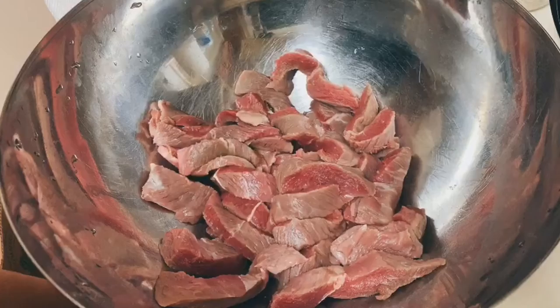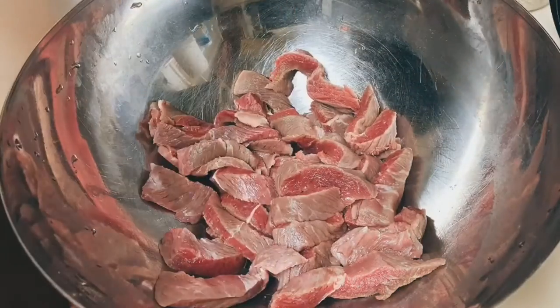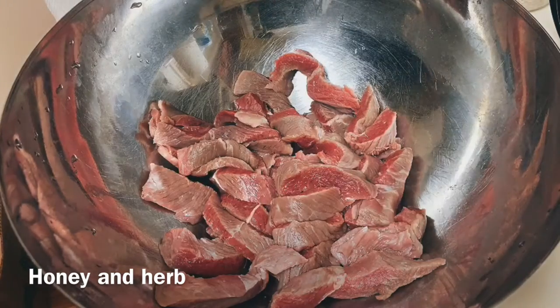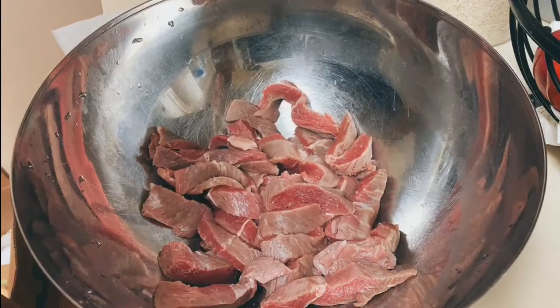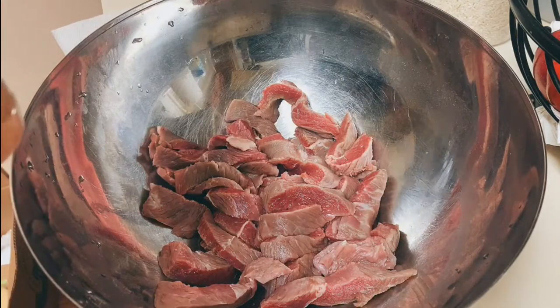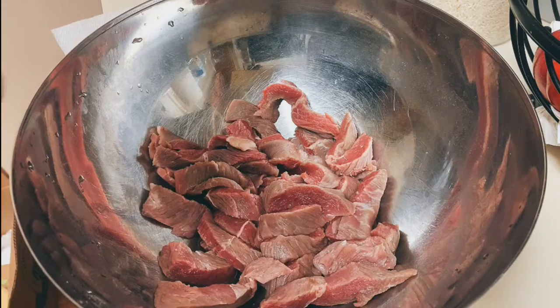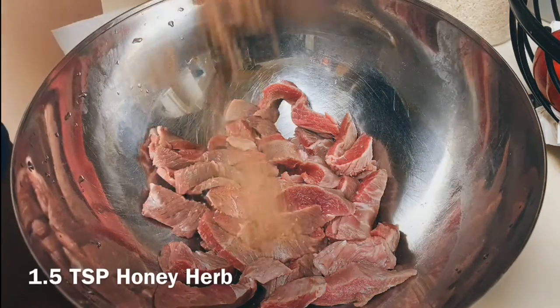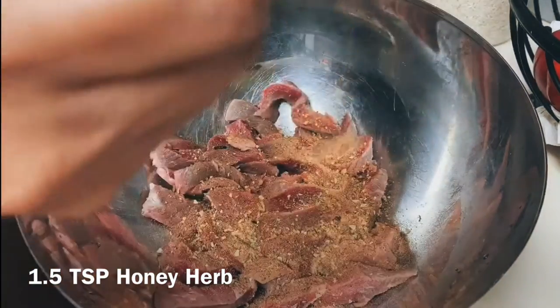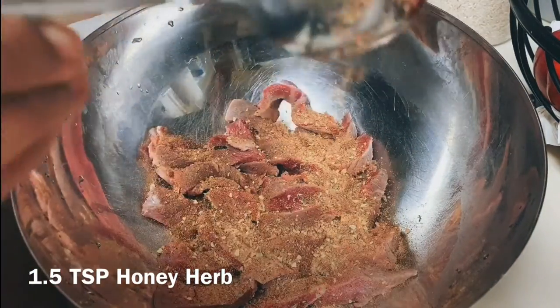I have my honey herbs right here. I'm going to be using this because this is what goes with steak and it tastes amazing. Now if you don't have this honey herbs, just go ahead and use your regular stuff. I'm going in with about a teaspoon — as you can see I don't have a lot of steak in here.